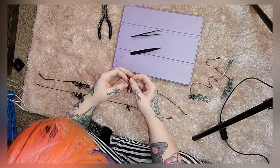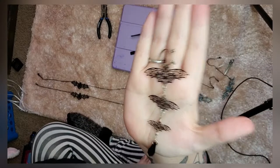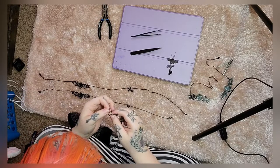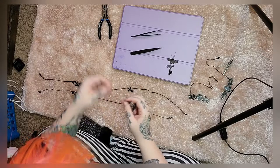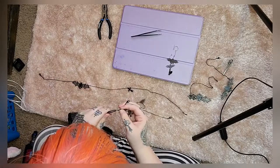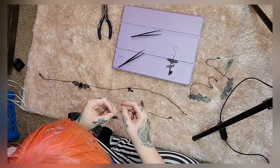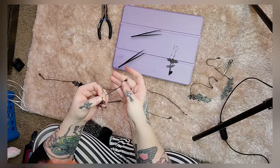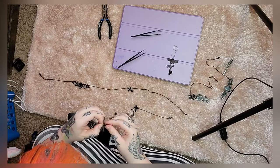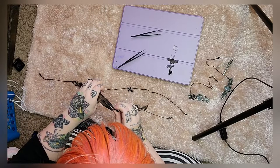Now we're going to take these really lovely bats that match really well and put them up here so that the bats hang off my glasses as well. I'm going to take those and take them off these that I jacked up forever ago, take the rings that are already on them, open them a bit, and hook them onto this little loop that's up here holding the clamp. I'm thinking about where they would hang, because I want them to hang in front of the chain, not behind it.